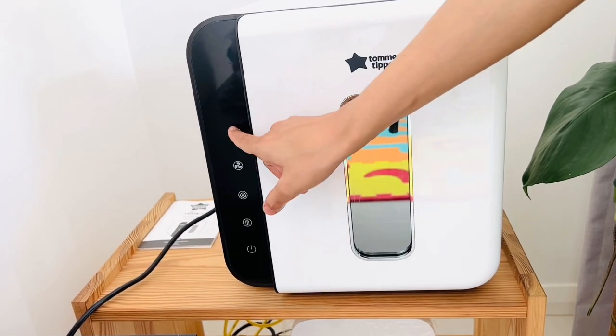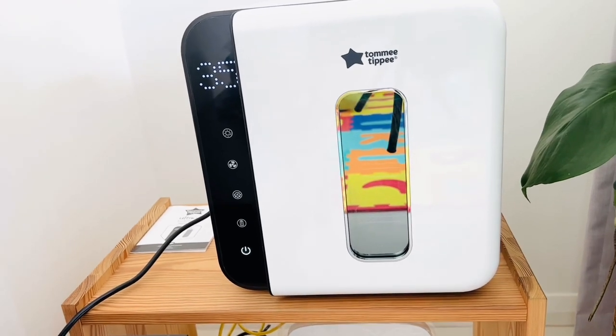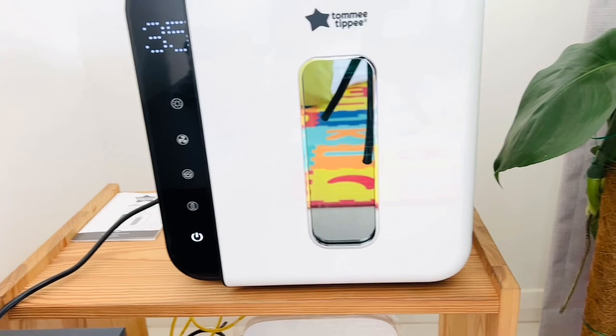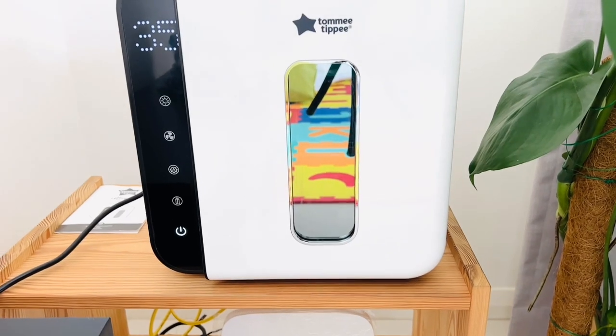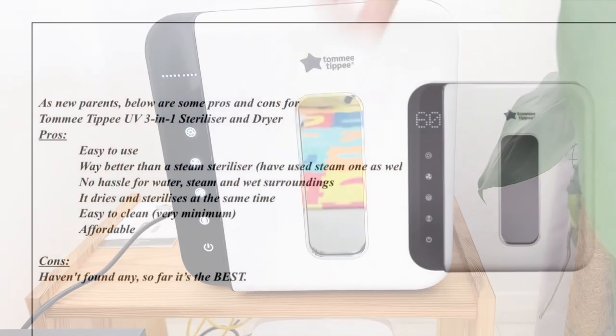You can see the ultraviolet ray — if you're not sure, you can see from the door the lights are on. And you're done. Once it's done, it will make a beeping sound and you will know that it's finished.